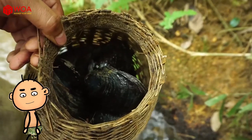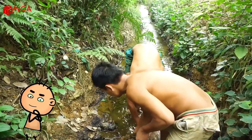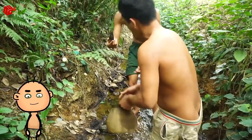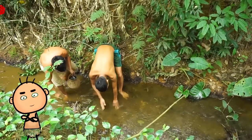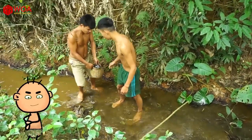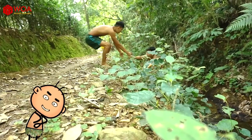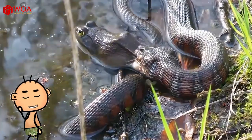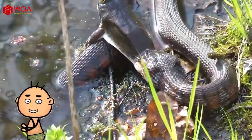Mother nature gives them a basket full of clams for lunch. And the snake is also about to finish its lunch — a bad day for the frog.